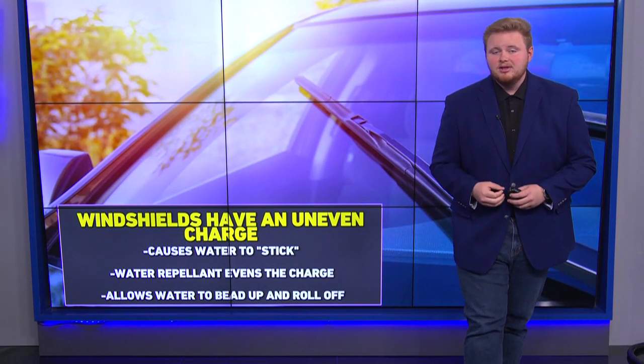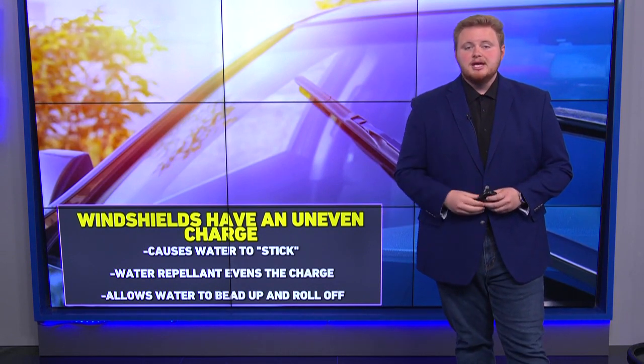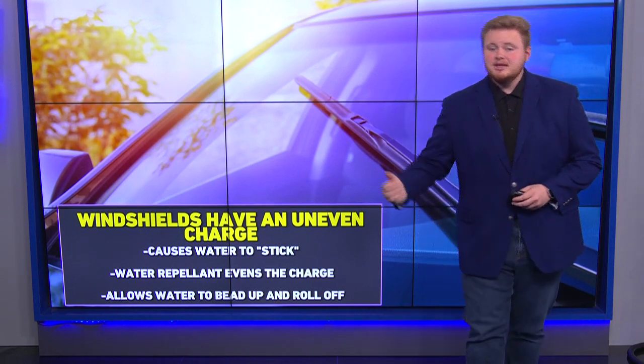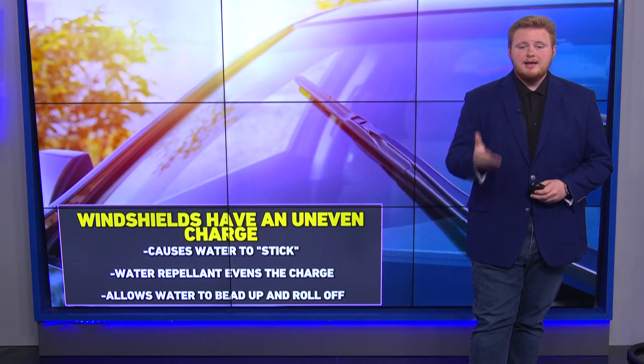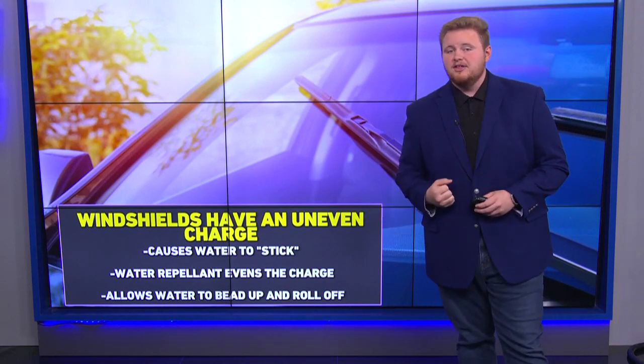That is why, as you're driving, you may start to see it really start to streak across, reducing your visibility. This is where water repellent comes in — what water repellent does is it evens out the charge on your windshield, allowing that water droplet to bead up and just roll away as if nothing has happened.